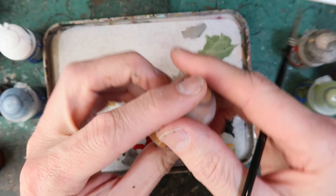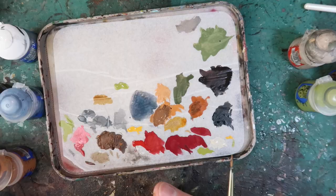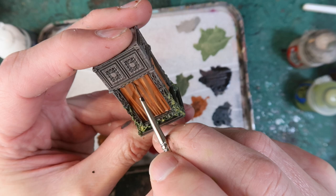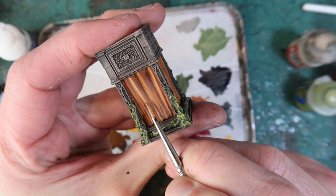Deathclaw Brown is the colour I'm using to highlight the curtains — highlighting the pleats — and I'm not being obsessively neat but pretty neat. It doesn't have to be absolutely exact; just highlight those raised pleats. Mixing a bit of Scrag Brown and Rhinox Hide gives me a dark brown to paint in some of the recesses — just a little at the top and a bit at the bottom. If I mix some Wraithbone with my Deathclaw Brown I can get a nice bright highlight colour to use on just the very top highlights of the curtains.